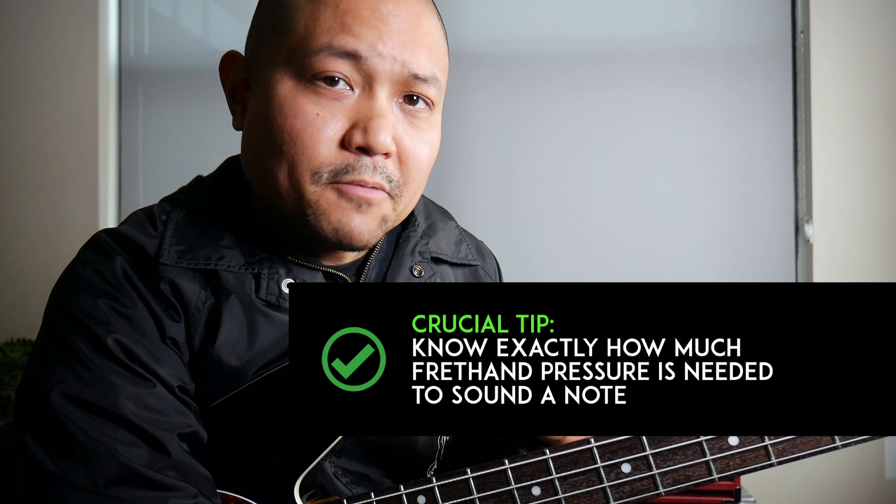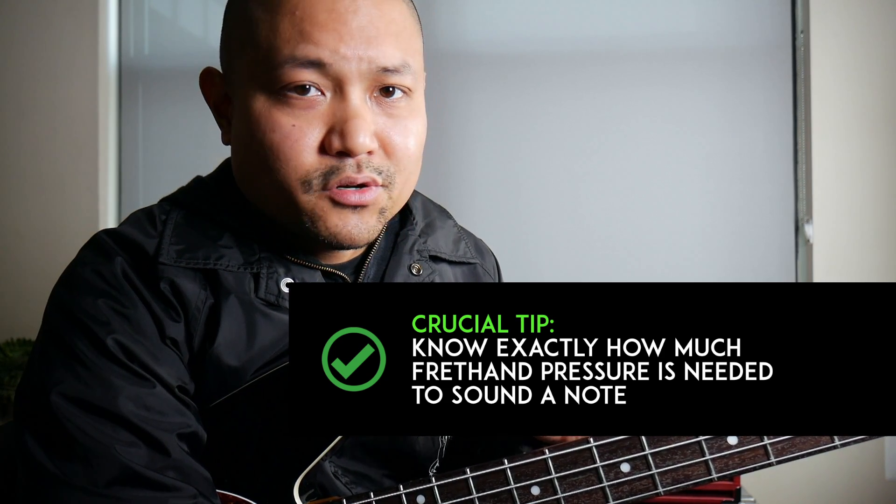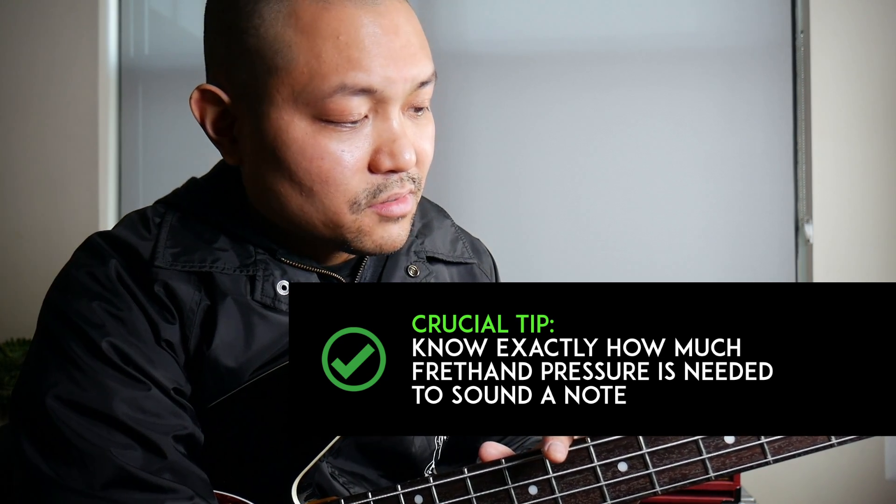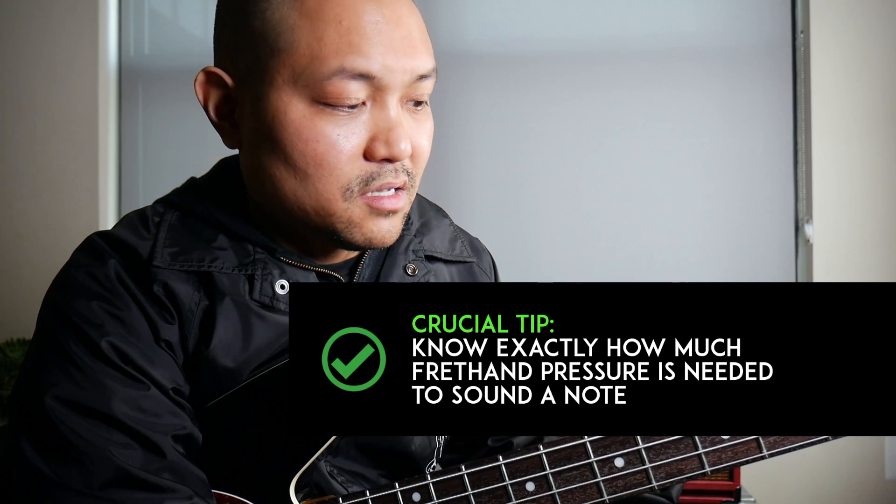Here's a crucial tip that can get your fretting hand to glide a lot more freely over your fretboard and put you on a path to playing faster on the bass. It really boils down to this: know exactly how much pressure is really needed in order to play a clean sound on your bass — how much pressure is really needed to make a note sound.